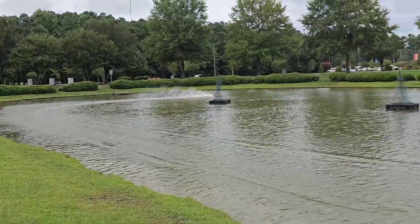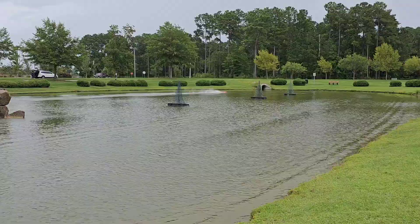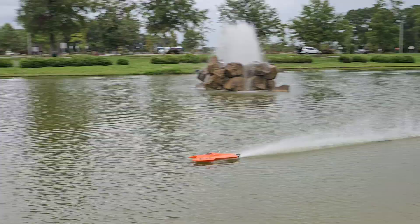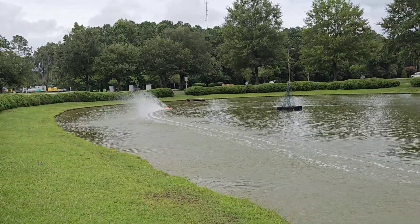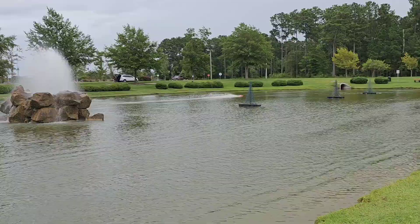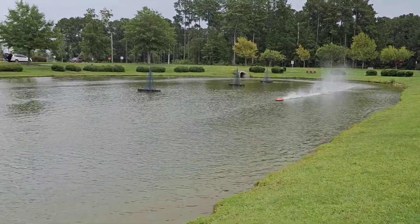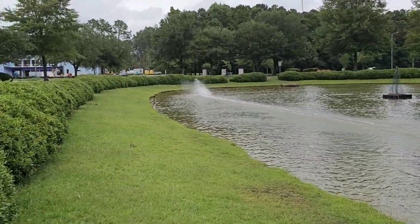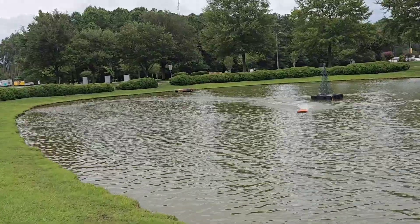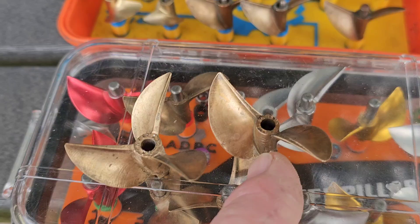My CG is a little far forward — feels like it. Yeah, just a little too far forward, but I'll run it. One more lap and we'll put that three-blade on. I don't even know if it'll take it, to be honest. That's pretty. 66 with the two-blade here.